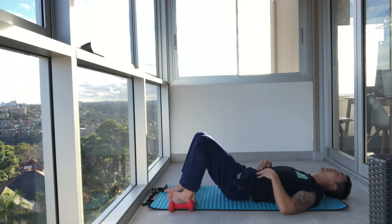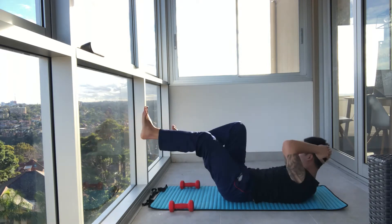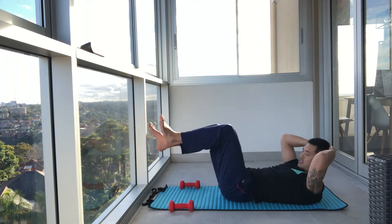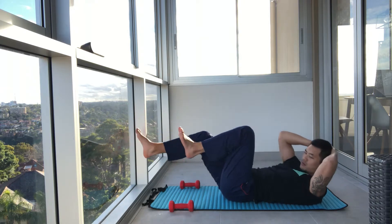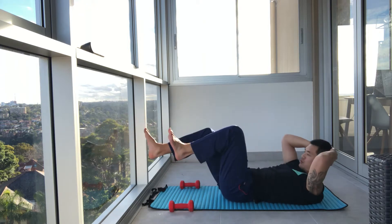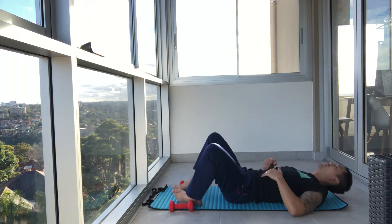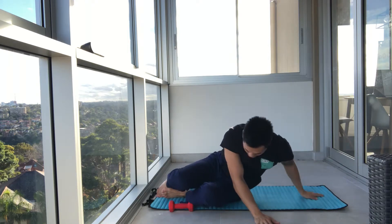Now we're going to move on to our bicycles. Off we go. Rotate and extend the opposite leg. You can do this quick or slow — I find slow to be a lot harder. Extend the leg all the way out. Control. Lift the chest up. Squeeze. And three, two, and one. I'm feeling it — I hope you're feeling it too.